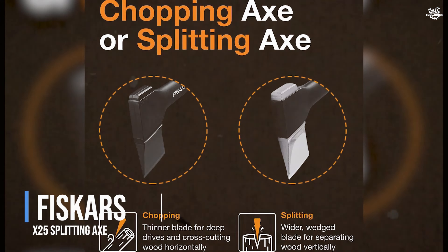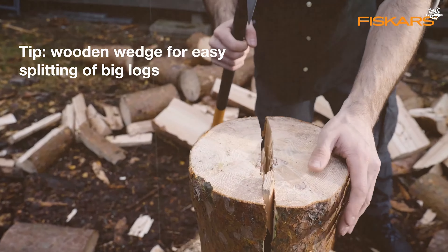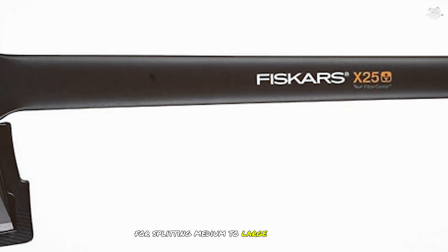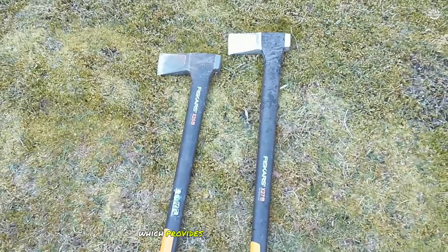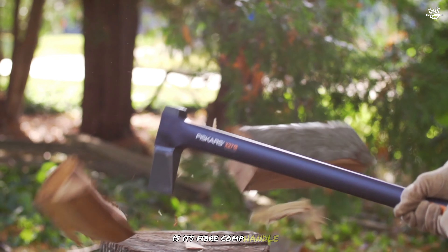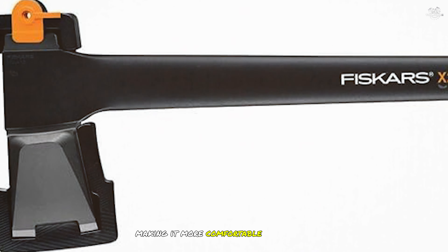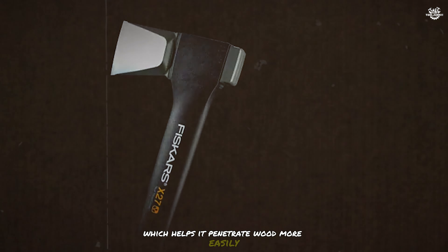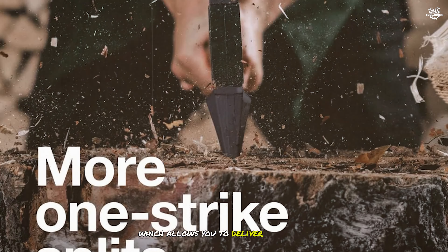Coming in at number 3 is the Fisker's X25 Splitting Axe. This versatile and powerful axe is designed for splitting medium to large size logs with ease, making it a favourite among homeowners and professionals alike. The Fisker's X25 features a 28-inch handle, which provides excellent leverage and power for splitting even the toughest logs. One of the standout features is its fibre-comp handle, which is lightweight yet incredibly strong and designed to absorb shock. The axe head is made from forged steel with a sharp blade and low-friction coating, and the X25 is known for its exceptional balance and power-to-weight ratio.